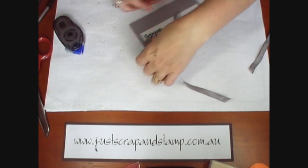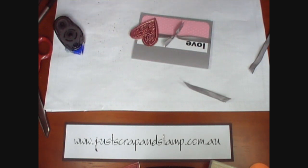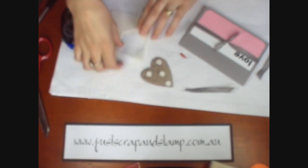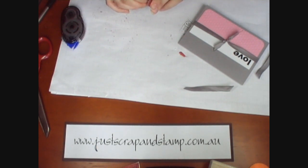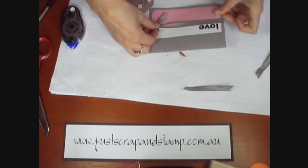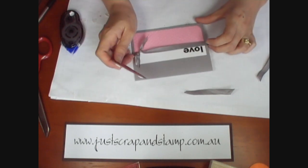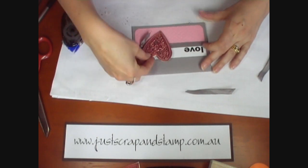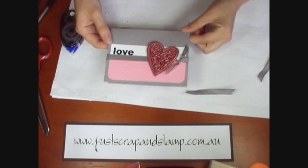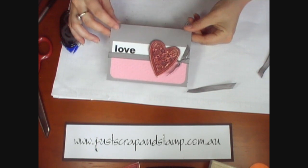I'm just going to trim the edges off and then pop the little heart up on some 3D foam. I'll just slide the ribbon down and pop a little heart over the top. There you go — a very easy little Valentine's Day card with a nice opal embossed finish. Thanks for watching.